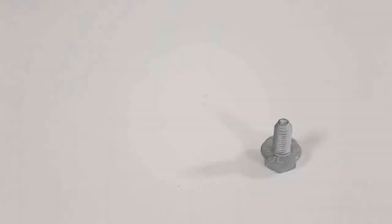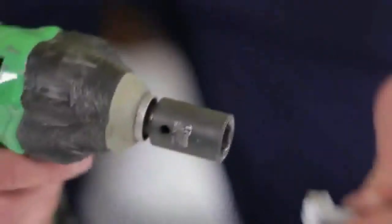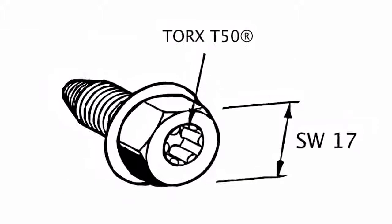The self-forming screw is used for all connections on Framo 80. The screw is equipped with a 17mm hex head externally and torque 50 internally for areas with limited access.